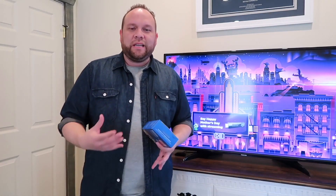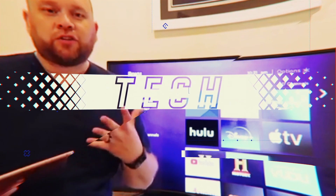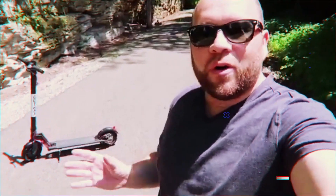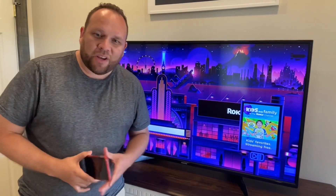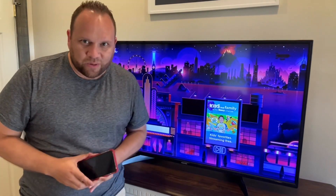Maybe you're in a situation where you need to mirror your iPhone, your iPad, or your Mac to a Roku stick. In today's video, I'm going to show you the step-by-step process in how to do this — specifically how you can screen mirror an iPhone to a Roku device.